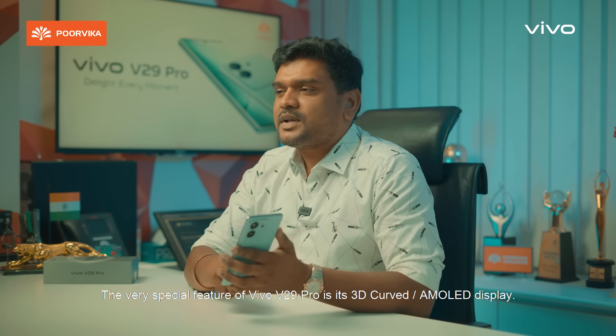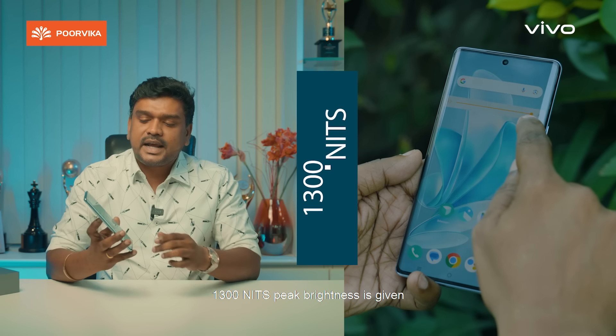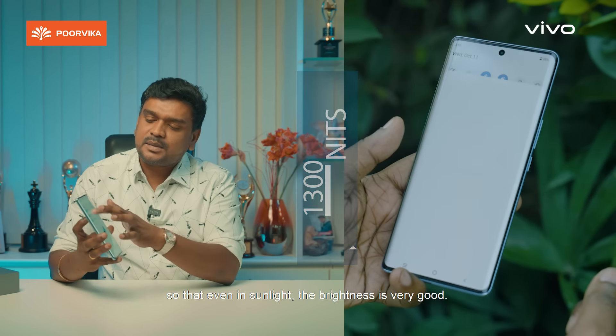The Vivo V29 Pro has a special feature — a 3D curved AMOLED display with 1,300 nits peak brightness. It is very bright.